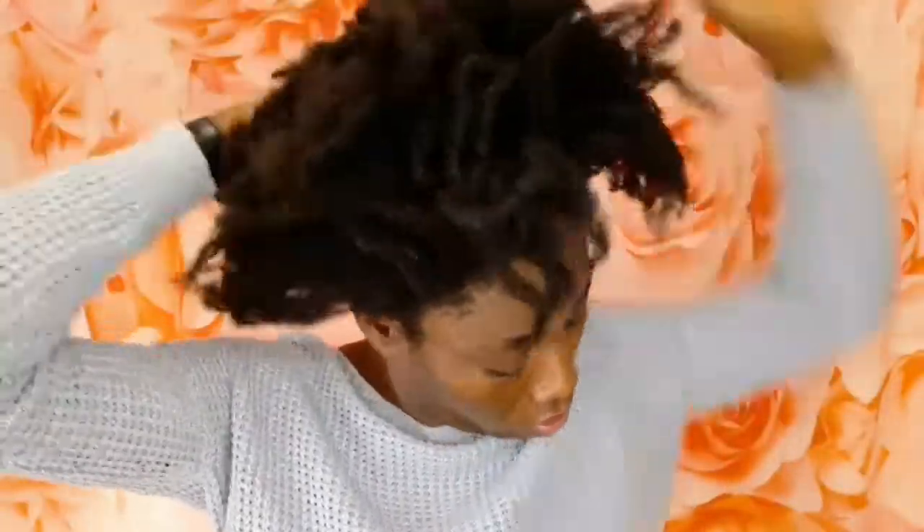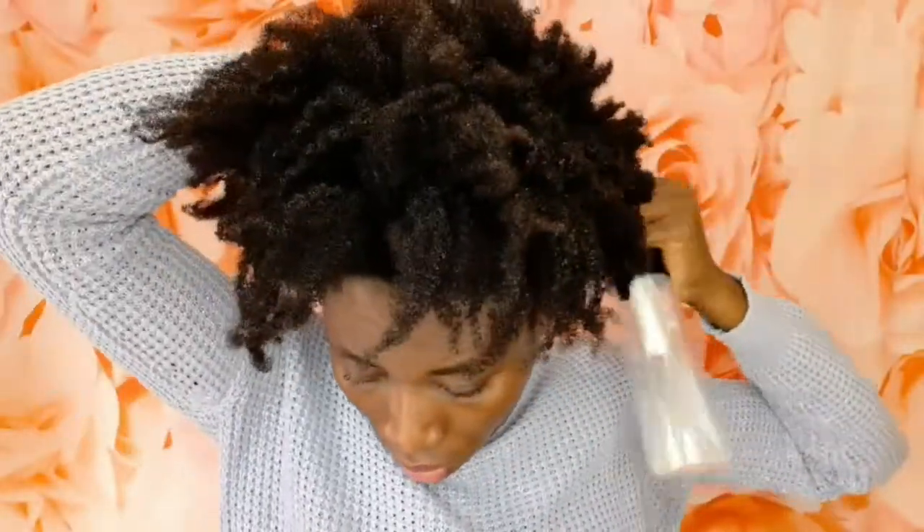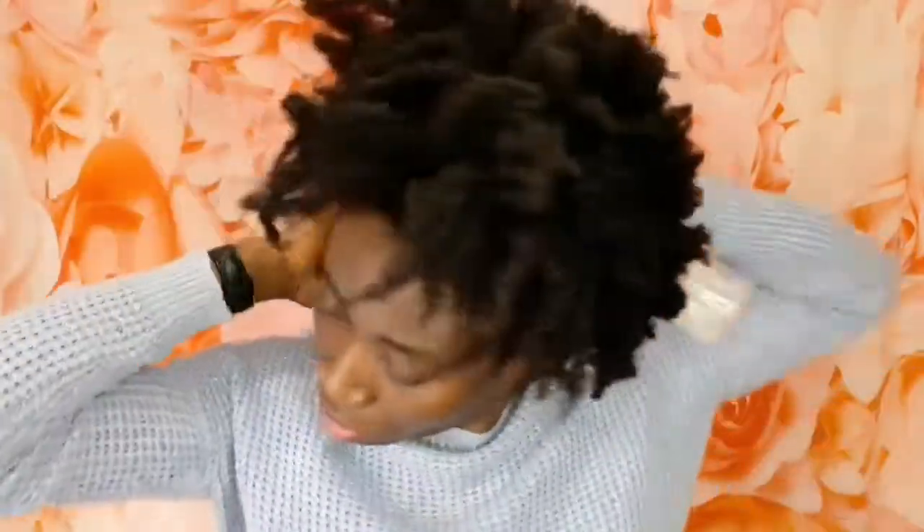What I was trying to do here is mess up my hair with my hand instead of using a comb, because my hair is dry. That is the reason why you see me spraying with a lot of water to keep it moisturized. I don't really comb my hair if it's dry — you guys know me already. I only comb my hair when it's wet or when I'm doing my pre-poo, because it makes it easier for me.